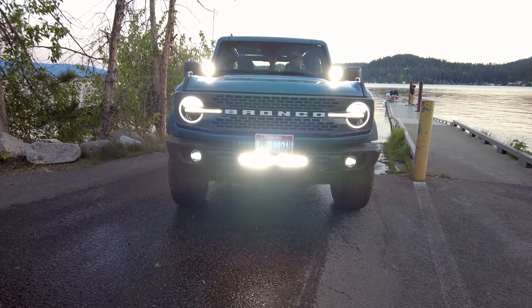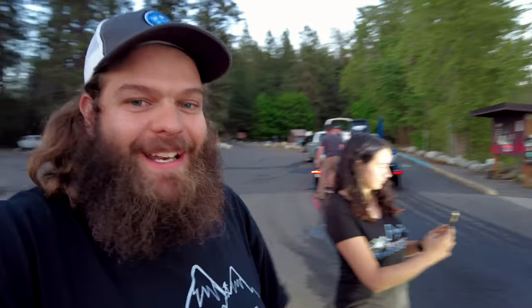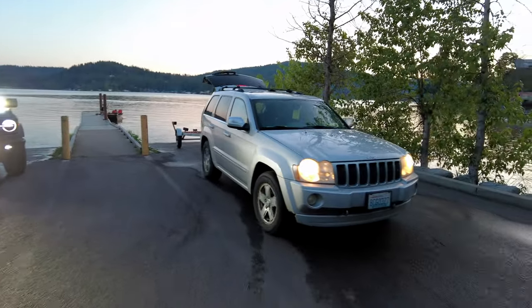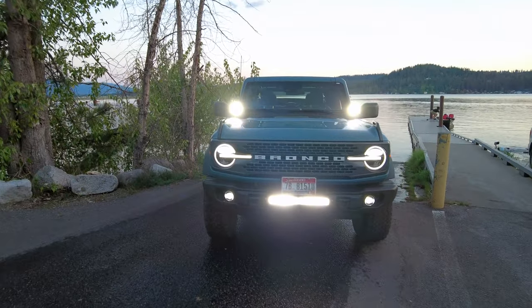Check it out guys — we're just setting up photo opportunities. You've got to see how bright this light is. We're out here at the lake and the sun's almost down. There it is — boom! From our friends over at Aux Beam. We're going to link them in the description below. They have some awesome products you can get and put on anything — doesn't have to be a Bronco, could be a Jeep, side-by-side, whatever. Colton's even got the ditch lights on there too. This thing looks awesome.